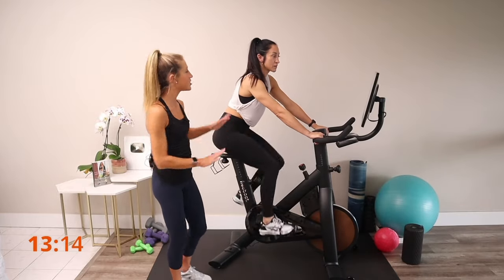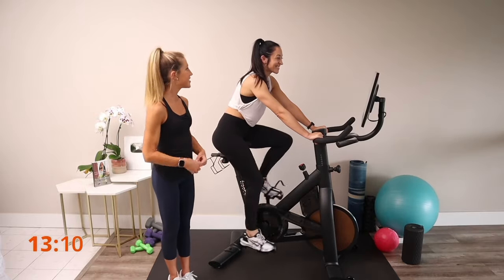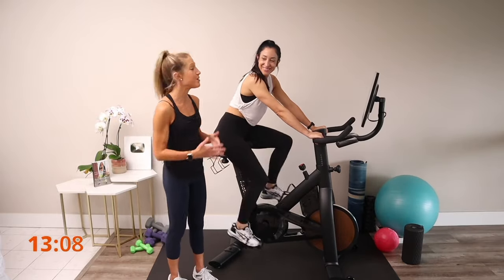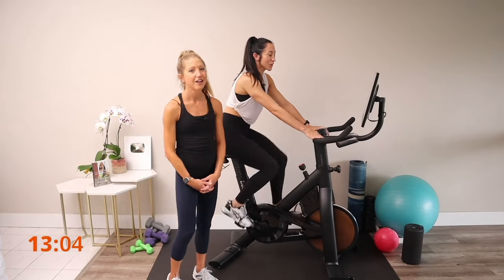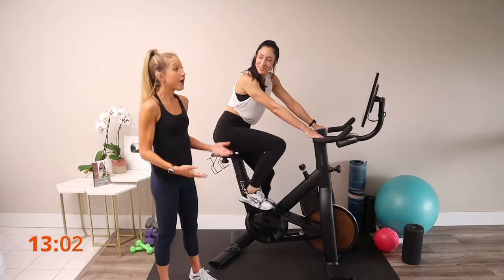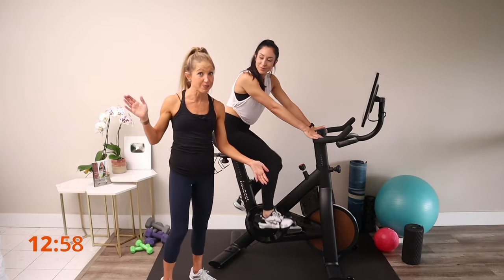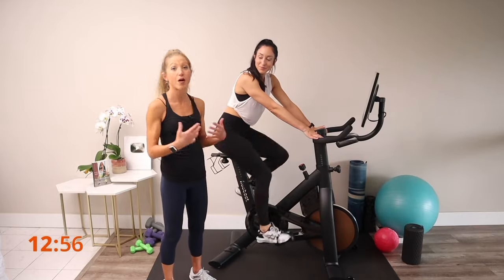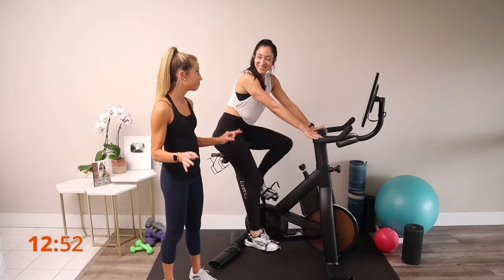We're just going to ease our way into things. She's going to listen to her body, be intuitive, get a sweat on, get her heart rate up. How good does it feel to do something like biking? It feels so good to move. We don't need to bike for 60 minutes for her to get a good workout or positive endorphin rush. Just a little bit goes far — a little bit of movement medicine.